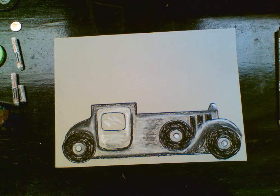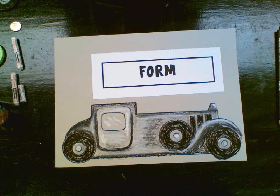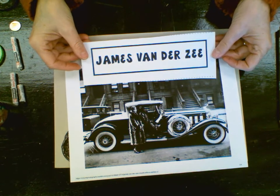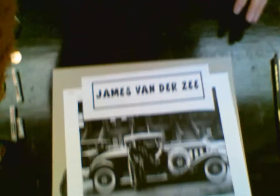Form is what we're trying to achieve here using our value scale. Again, we're working from the famous artist James Van Der Zee. I hope you enjoyed creating your own vintage car. Thanks for joining me.